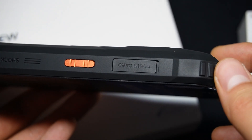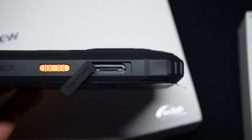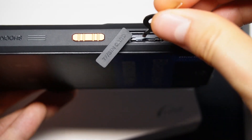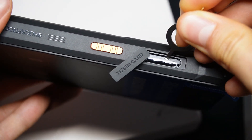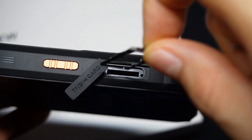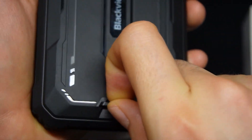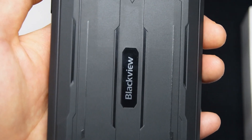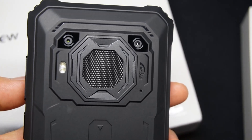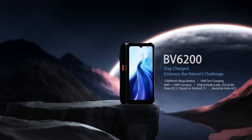You'll also find the SIM tray protected by a plastic cover. Remove the cover, use the tool to eject the tray, and you can insert two SIMs and a micro SD card of up to 1TB. On the back, there's a small notch for attaching a strap, the Blackview logo, and the camera module. Inside the module you'll find two cameras, a flash, and a large speaker. My unit is black, but there are two other versions with orange and green accents.